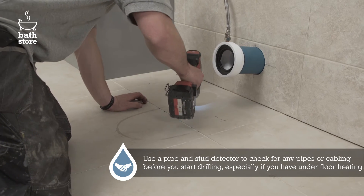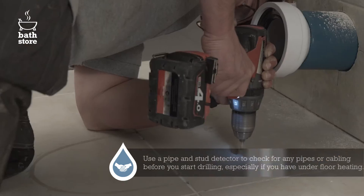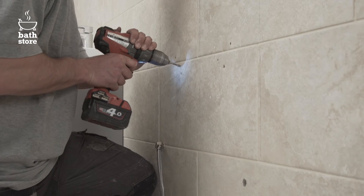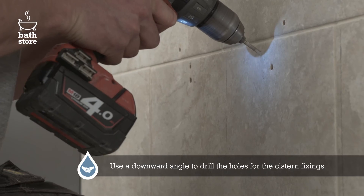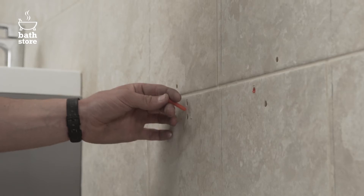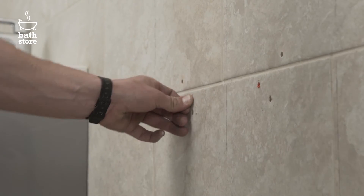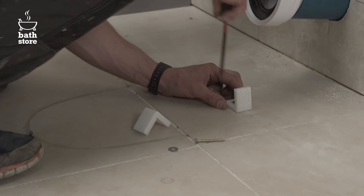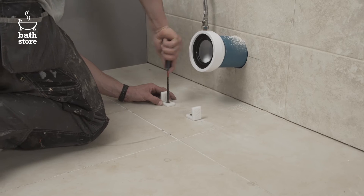Using an appropriate drill bit for the surface, drill the holes in the floor for the brackets. Drill the holes for the cistern fixing at a downward angle and be sure to use the right size fixings and screws for the hole. Place the floor brackets with the slotted side down and screw them down into the floor on both sides.